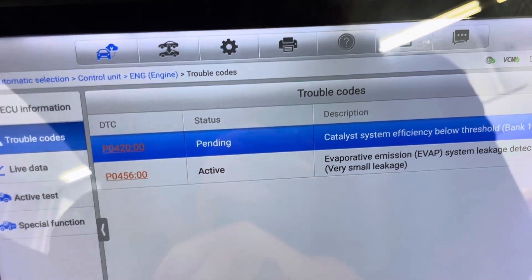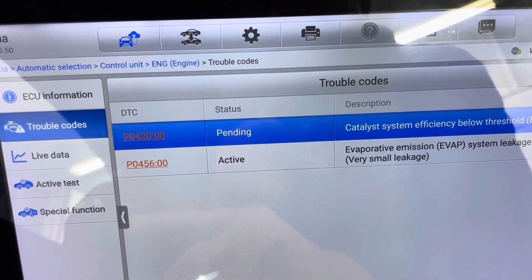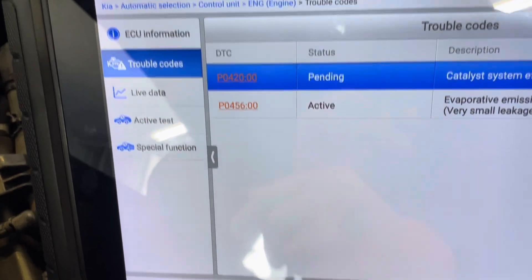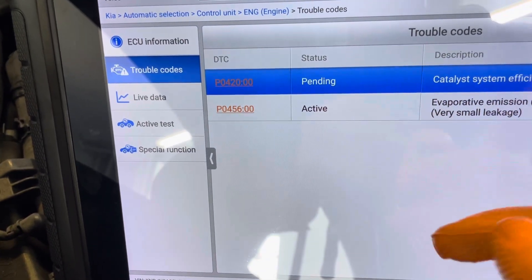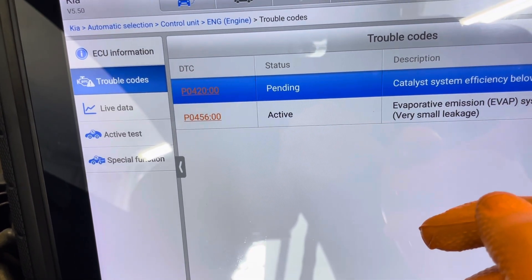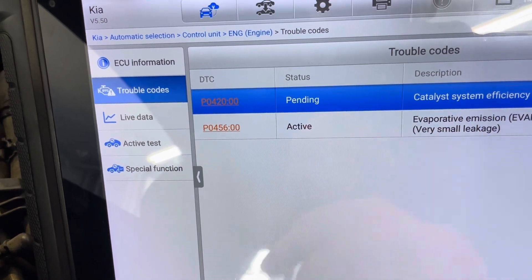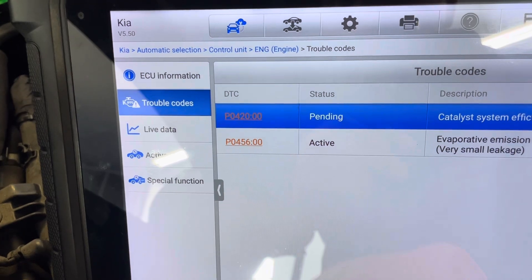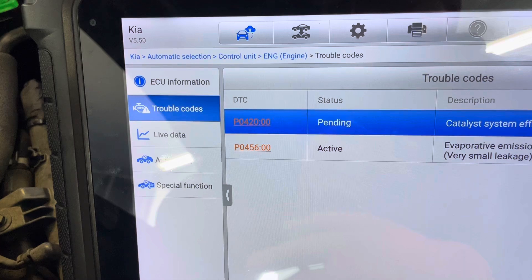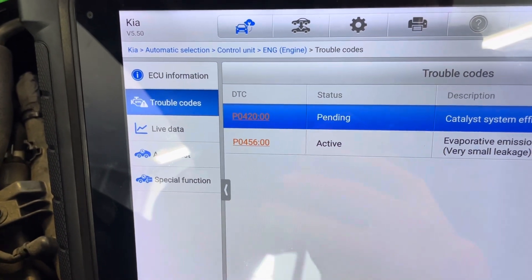I already checked everything and I didn't find any electrical issues or any leaks. The description of this code P0456 is that the EVAP system has a very small leak detected.